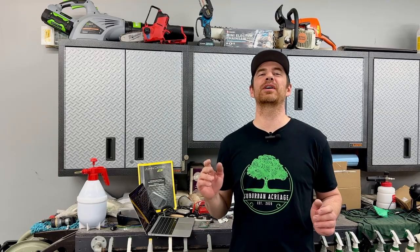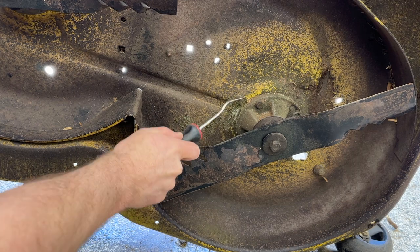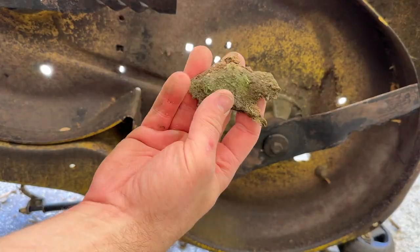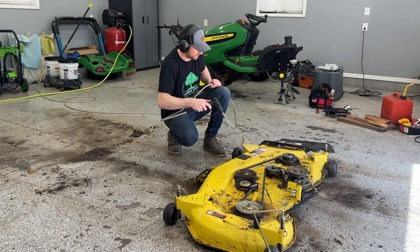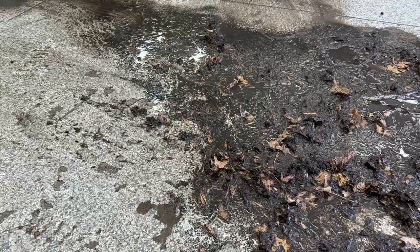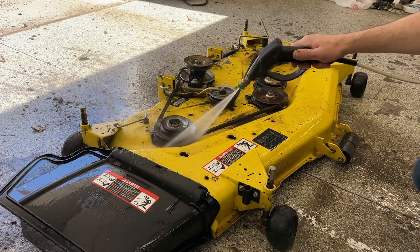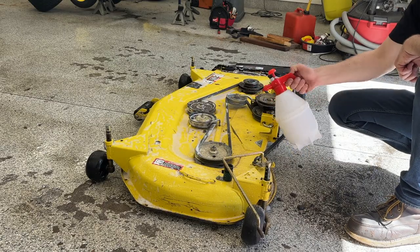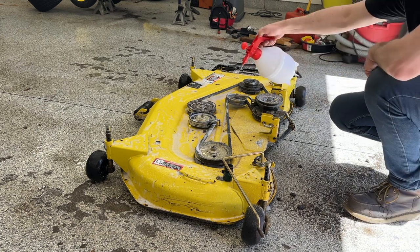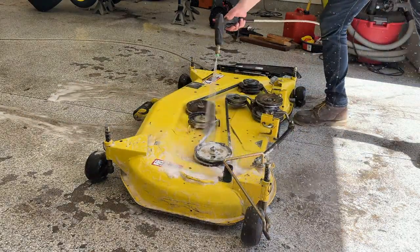I tip the deck up on the edge and scrape off any old grass hanging underneath. I try not to mow my lawn when it's super wet, so this usually isn't a ton of buildup. Just get in there with a putty knife or scraper and scrape all that off — that's all I do on the underside. When I'm finished, I go with the pressure washer and start working on the outside. This is an extremely filthy process, so I'd recommend doing it outside in the driveway. Mud is going to be spraying everywhere. After I get most of the dirt off, I degrease it, let that dwell for a few minutes, then go back with a brush for some light agitation. One more rinse and I'm just about done with the cleaning step.